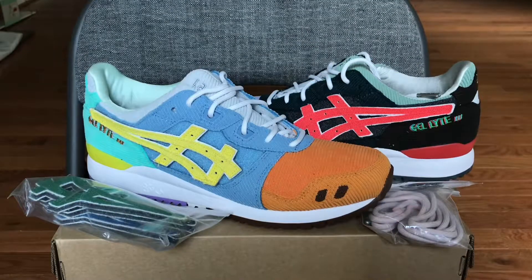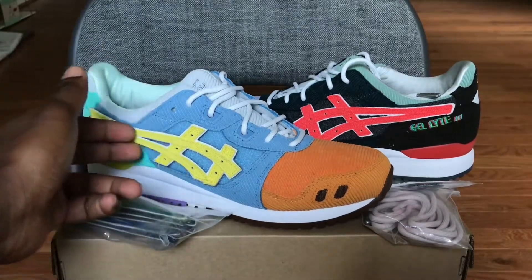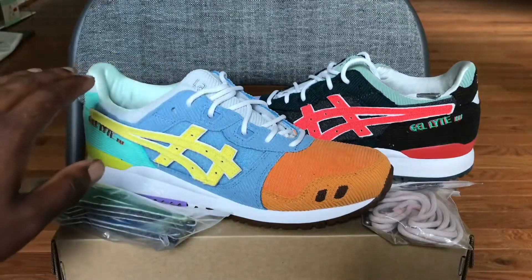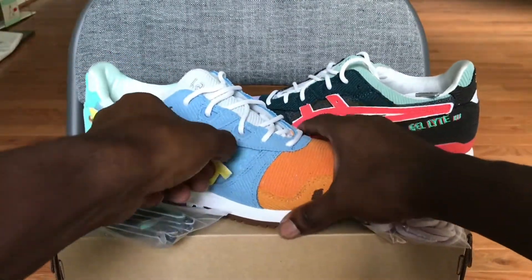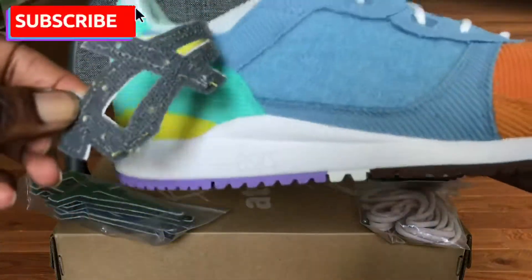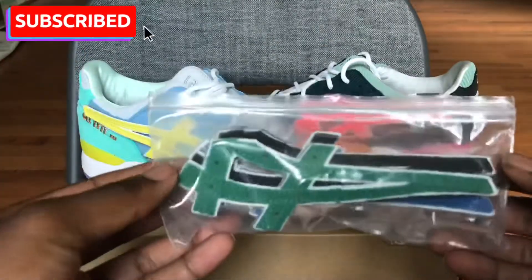Let's go over the accessories that came with the shoe. As you can see here, it has an interchangeable Asics sign. So you can peel this one off, like here, and you can go ahead and add another one on there, which are these here.